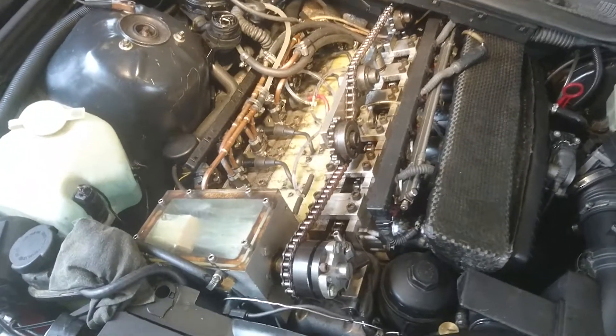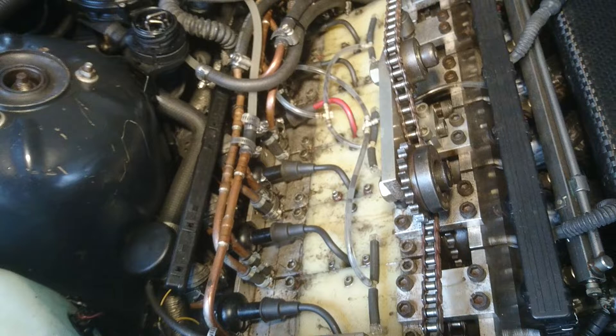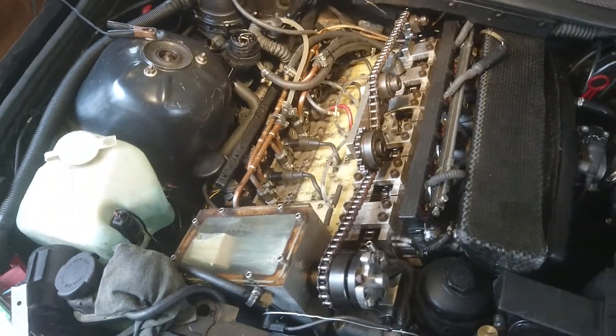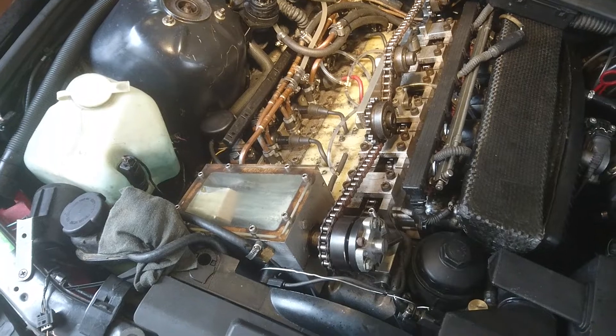First thing that I found was that spark plugs two, three, and four were all fouled. So I took them out and cleaned them up with a propane torch and put them back in, and now it's firing on all six instead of just cylinders one, five, and six.